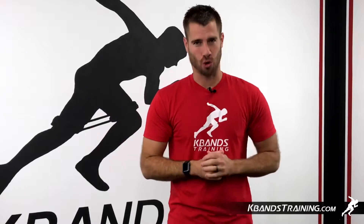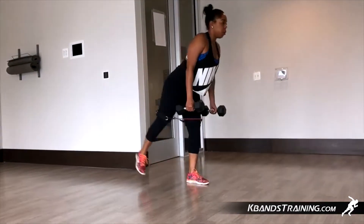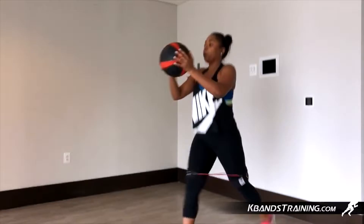Hi, my name is Trevor Tysman from kbandstraining.com. We've got a women's circuit today. You're going to need your K-bands, dumbbells, and a med ball through a variety of different exercises.